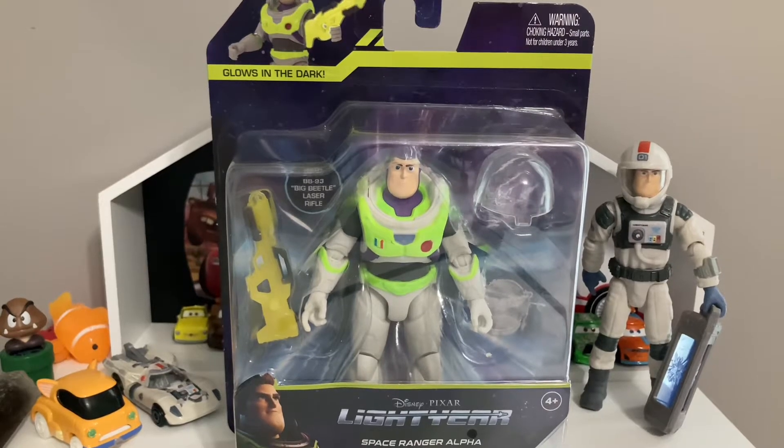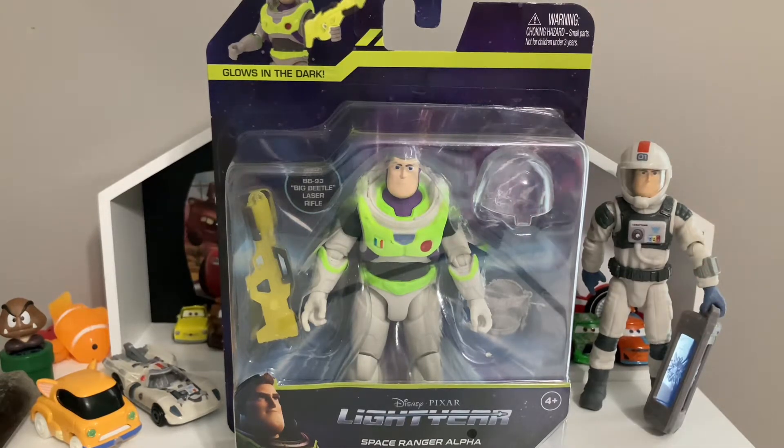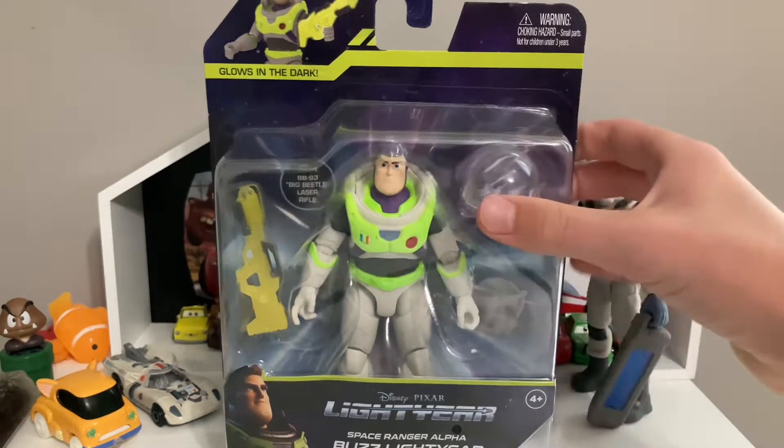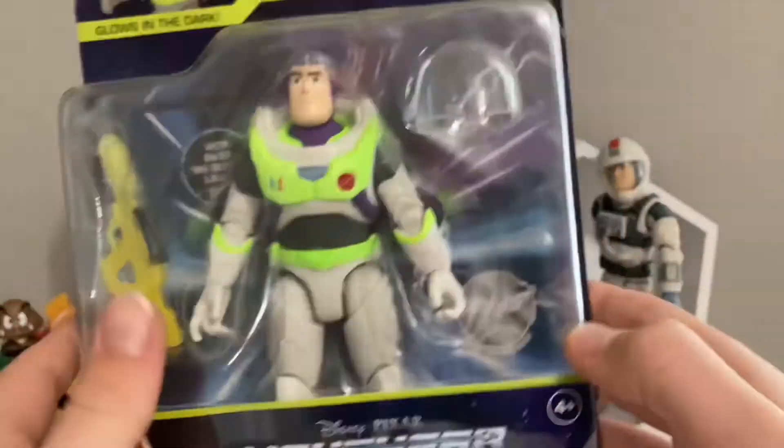Welcome back to another video. Today we're not going to be reviewing a Disney car — we're going to be reviewing a Disney Pixar Lightyear action figure. I've got my XL-01 Buzz Lightyear over here and my Hot Wheels over there. Today we'll be reviewing the Space Ranger Alpha Buzz Lightyear.